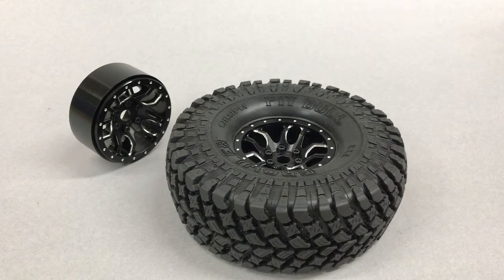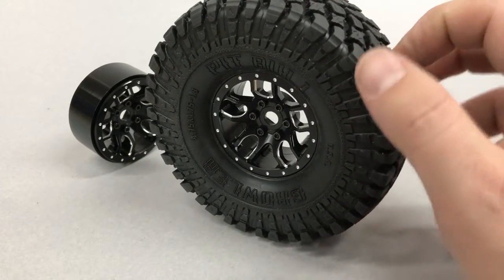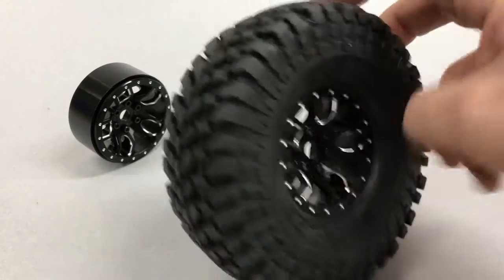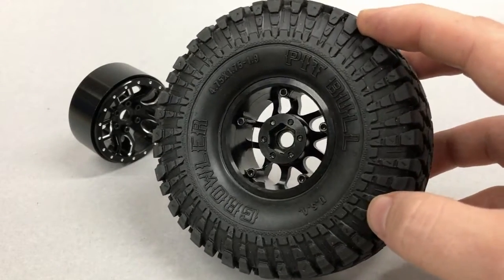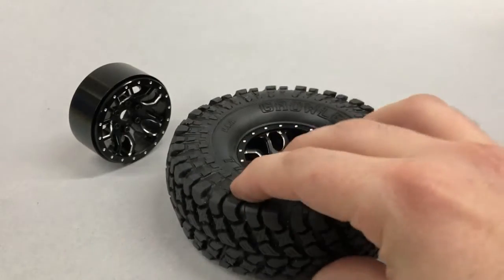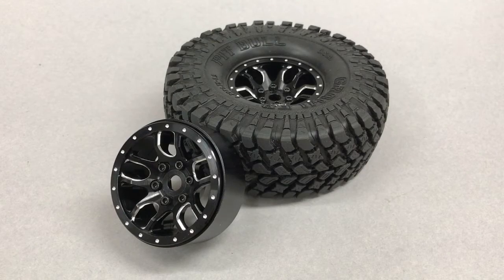And that's it! In just a few minutes we were able to mount our tires on our new SSD 1.9 double time beadlock wheels. Not only do I think they look great, but the three-piece construction and only five mounting screws make it really fast and really easy to assemble. I'll be sure to put SSD's website and part numbers in the comments so you can find these wheels for yourself. If you enjoy videos like this, please subscribe to my channel and I'll catch you guys next time.